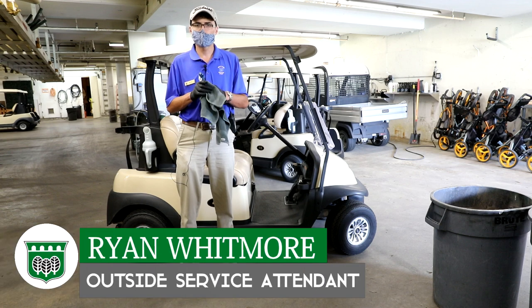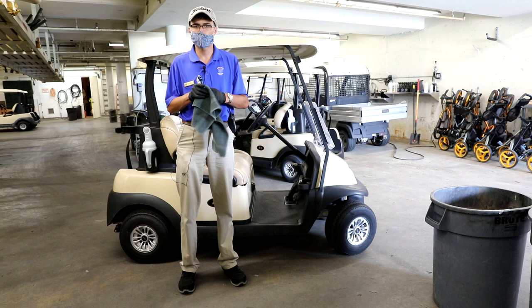Hi, I'm Ryan. I'm an outside service attendant here at Bird and Wood Golf Course and I'm here to demonstrate how we clean carts and keep our customers safe.